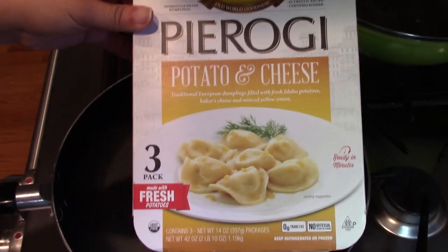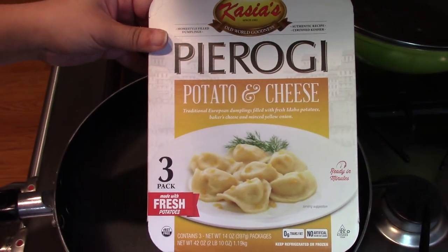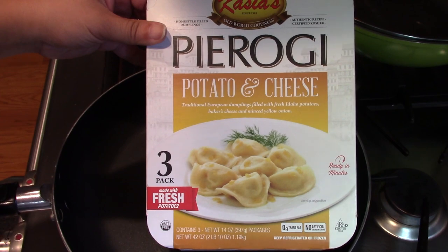Hi everyone, welcome to my channel. Today I'm going to have Pan-Fi Pierogi which I got from Costco.